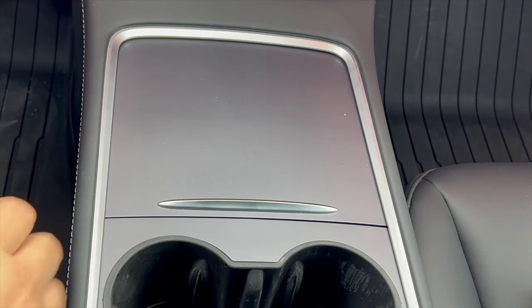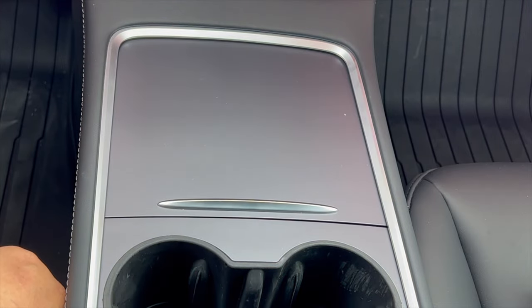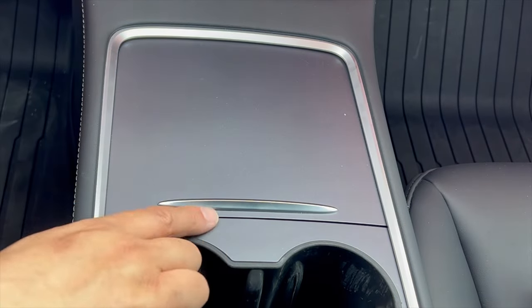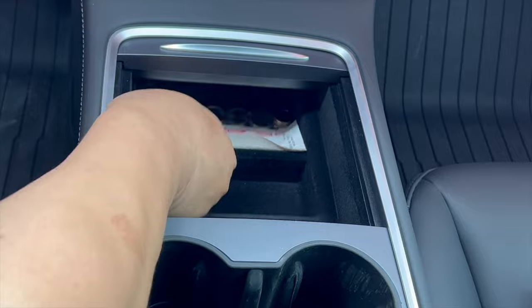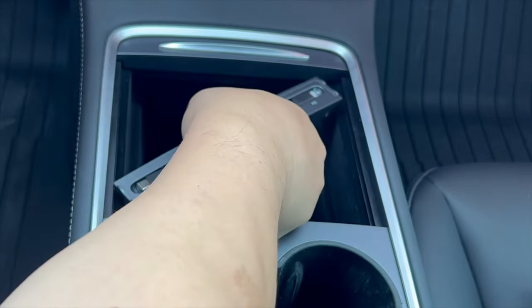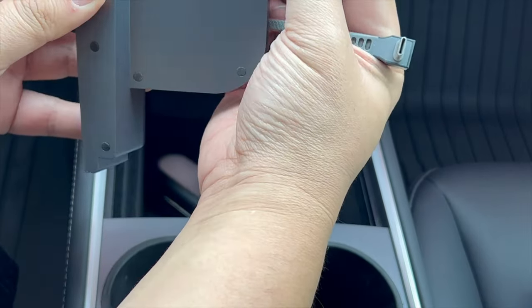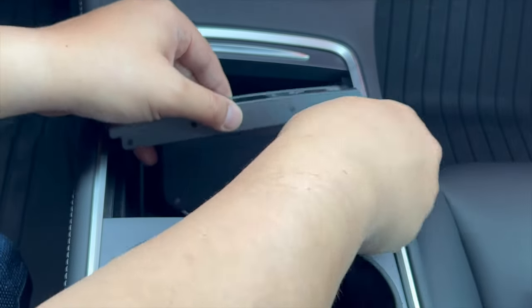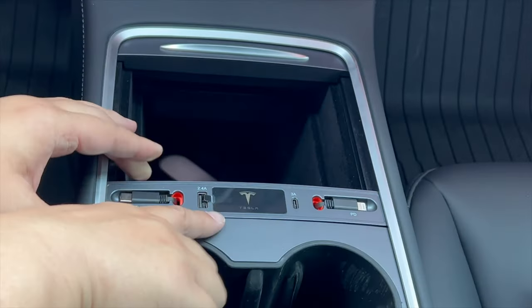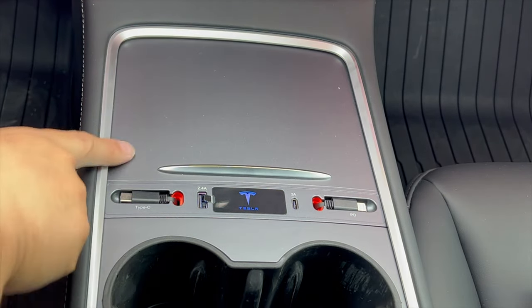Now I'm in my Model Y. This sliding center console lid is also on the newer generation Model 3, so make sure you have this retractable lid for the docking station to work. Push the tray back to give yourself room, angle the docking station so the four little bumps on each side align to hold the unit, and the two 90-degree wires plug into the two charging ports down there. Slide it down and lock it in.